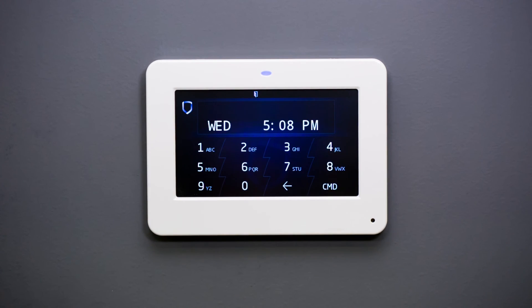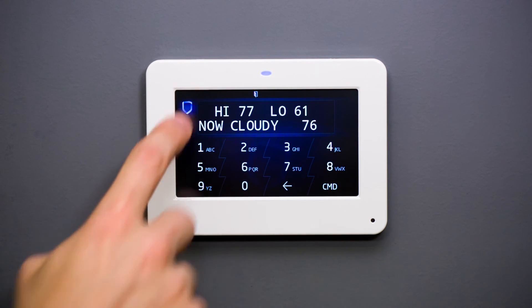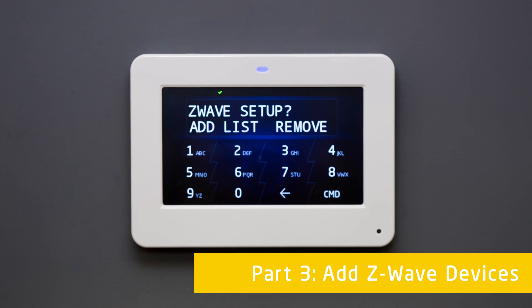Even with all the security functions of the graphic touchscreen keypad, security isn't the only thing it has to offer. In the next video, we will cover Z-Wave devices, the favourites menu, and how to add new users.